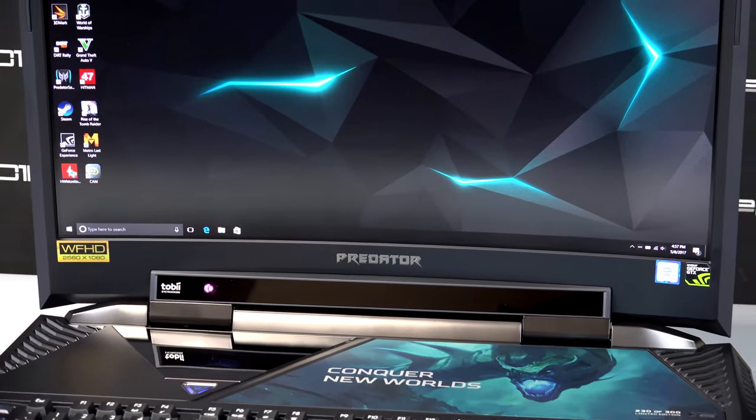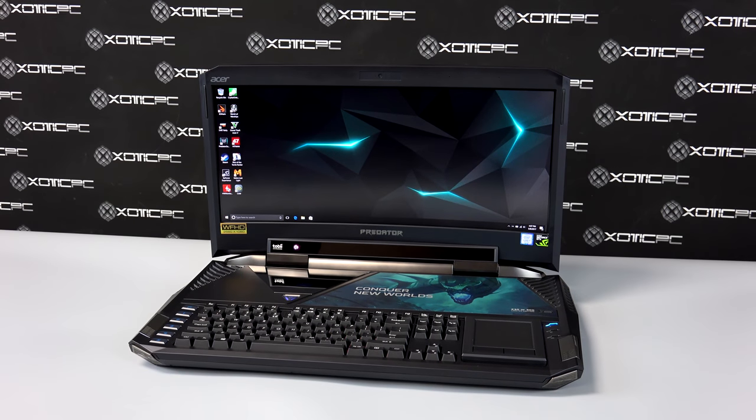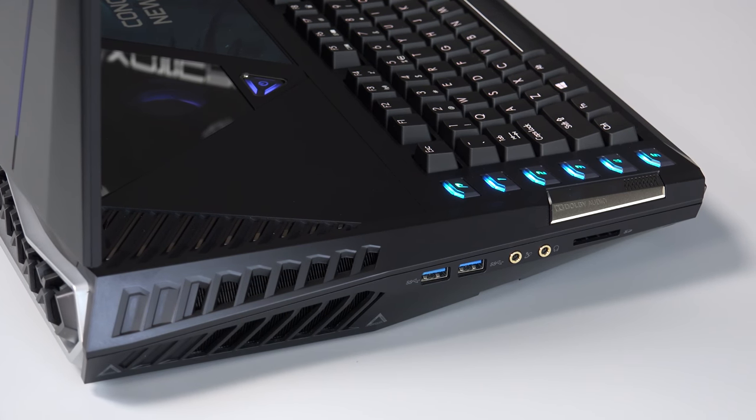There's a built-in HD web camera above the 21-inch curved, wide, full HD, LED-backlit IPS anti-glare matte-type screen at the resolution of 2560x1080 with G-Sync technology. On the left-hand side of the machine are two USB 3.0 ports, a headphone and microphone port, and a 3-in-1 card reader.